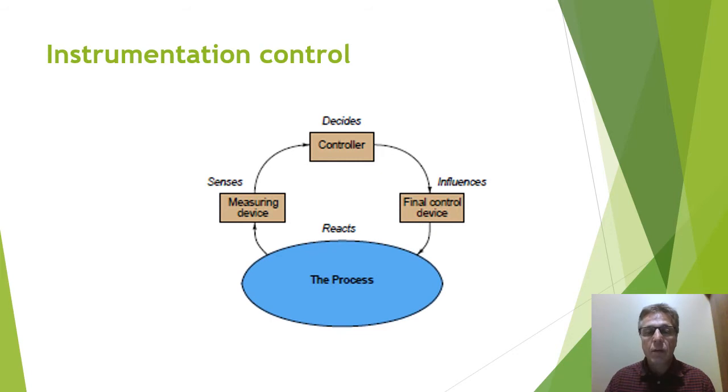The controller then could turn on the heating element to start heating up the process, and also turn on a mixing motor. The measuring device for temperature would be reading the temperature of the process, constantly sending that signal to the controller. When the temperature starts to climb up to our desired temperature, the controller will send a signal to the heating element, turning down the temperature. So we can maintain our desired temperature, and the mixer is constantly mixing the process, controlled by the controller. This process would continue until the fudge was complete.